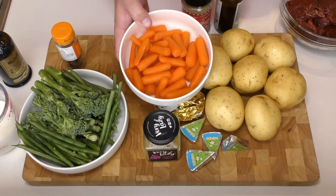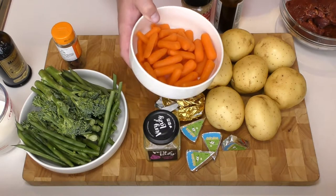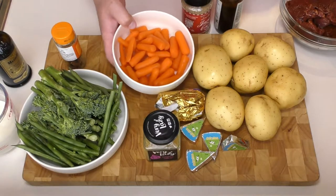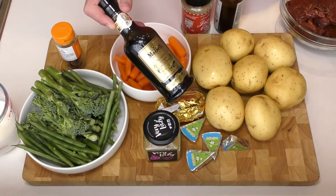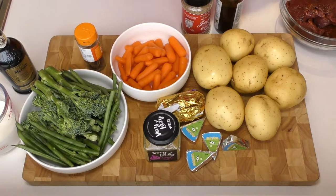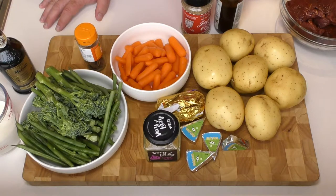For the carrots I've got some basic carrot batons here, pre-peeled and diced. These are going to be cooked in some balsamic vinegar and some star anise - they're a variation of something called Vichy carrots. And then I've also got a little selection of veg to go with this dish.